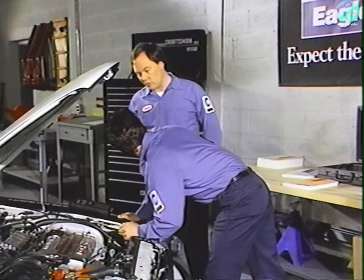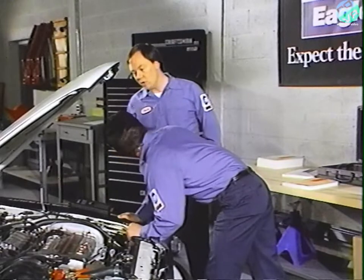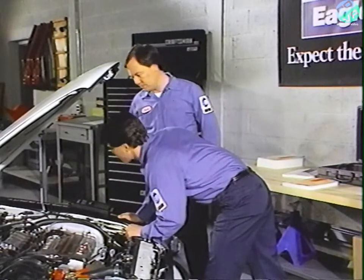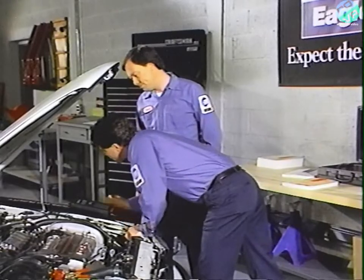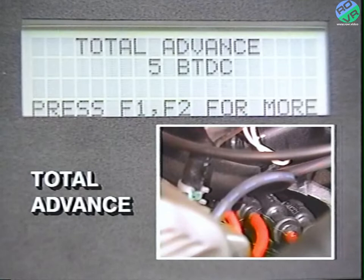All you have to do is get the number — the procedure in the manual will tell you what to do next. Injector pulse, where MS is how many milliseconds the injector is open. And total advance.